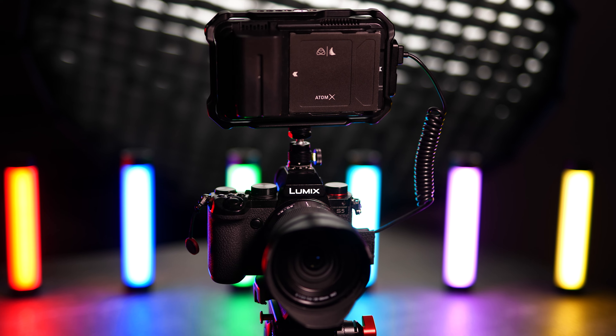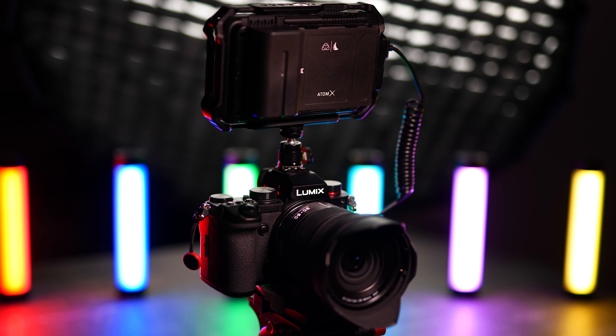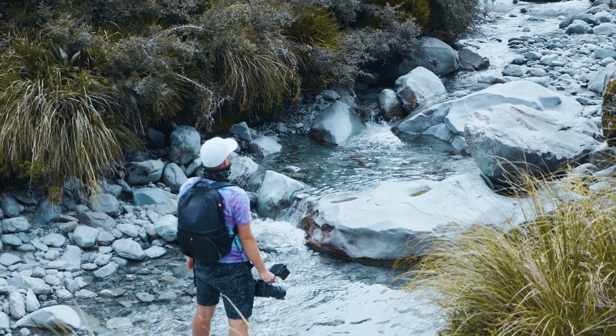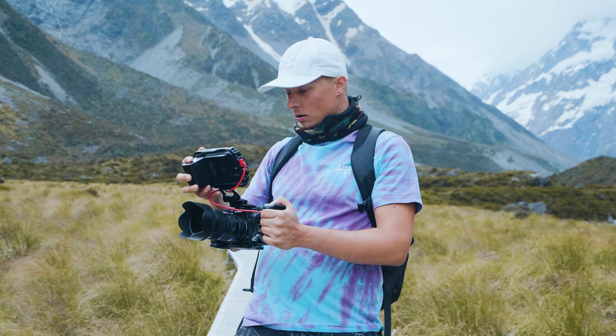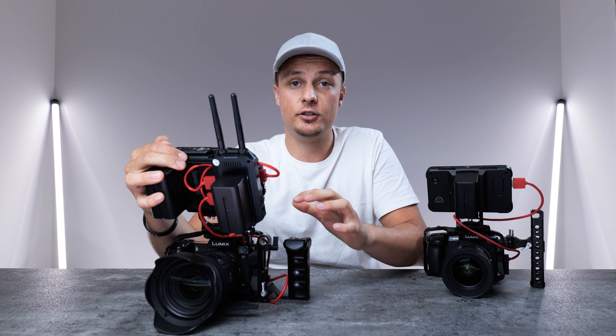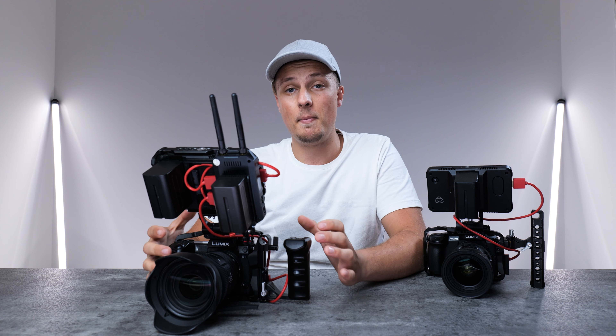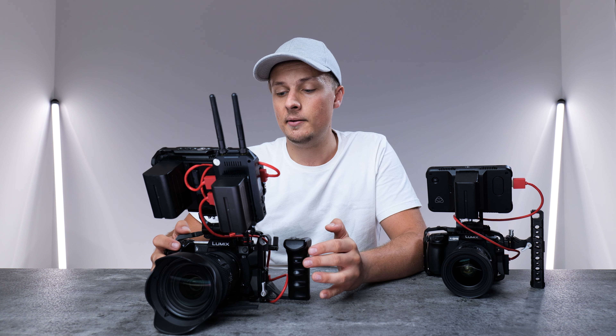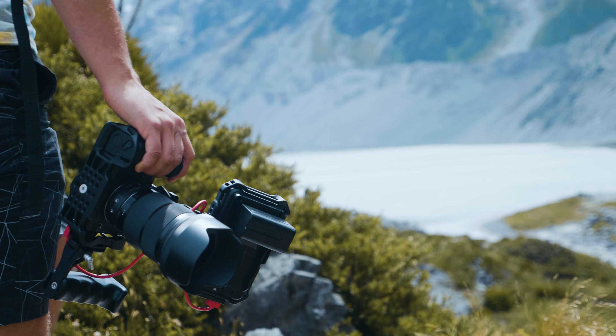My main camera setup is the Lumix S1 and it has a bunch of accessories around it, which I'll go over very soon. Over here we have the Lumix GH5, which is more of a B-cam that we use for behind the scenes. I'm also using the Lumix S5 right now to film this video, and probably in the future I'll have the S5 kitted out similarly to how the GH5 and the S1 are.